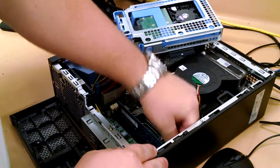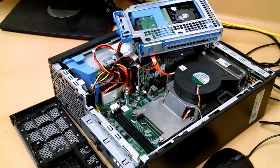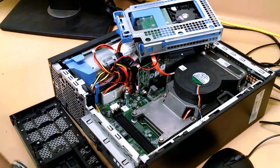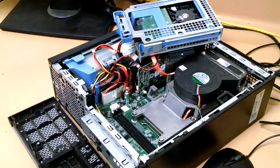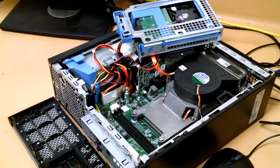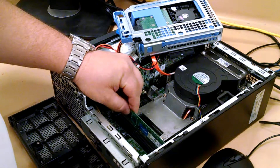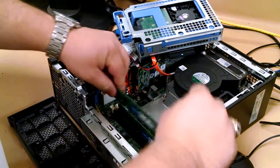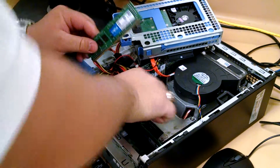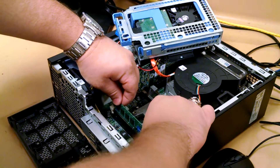Take the old RAM out. I've got some Crucial high density 4 gigabytes. You can see these just snap right in. Make sure that the secondary pin is actually back before you try to slide it in — you don't want to mess up your pins.